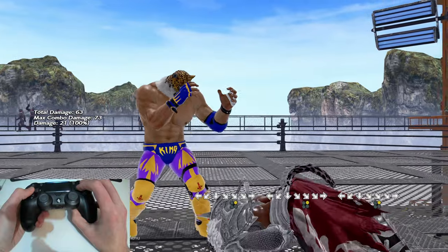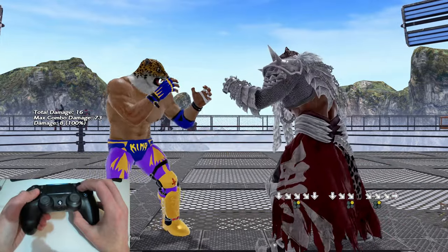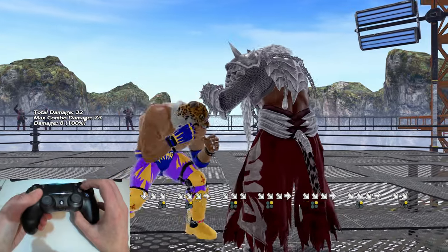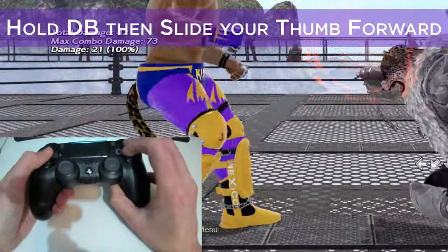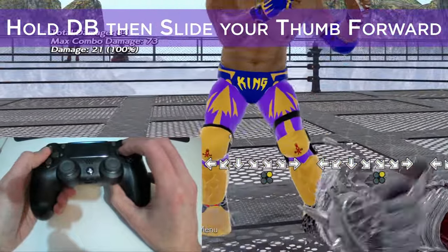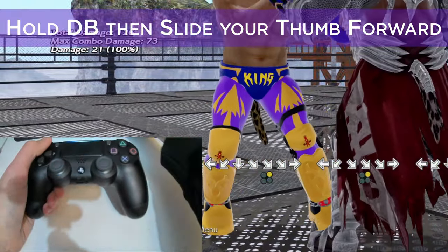There are two reasons why you might be getting this missinput. First, you may literally just be hitting down 2, getting the generic down jab. The second and more likely scenario is that you're rushing the move and not entering the full crouch state. The method I use is to make sure I'm holding down-back and not just down, then slide my thumb almost like a quarter circle from down-back to down-forward, pressing 2 when I feel my thumb has slid all the way to the front.